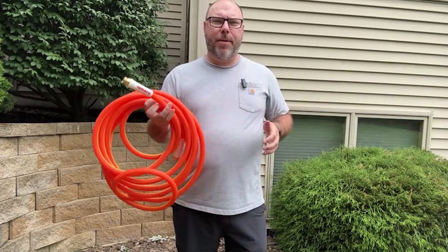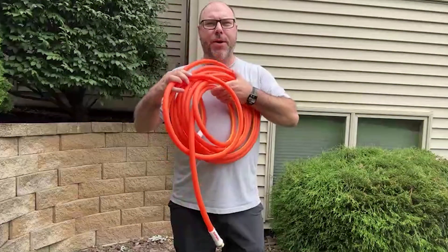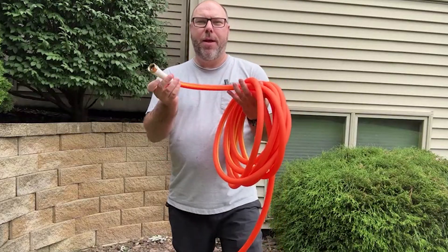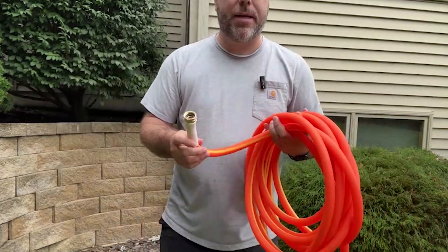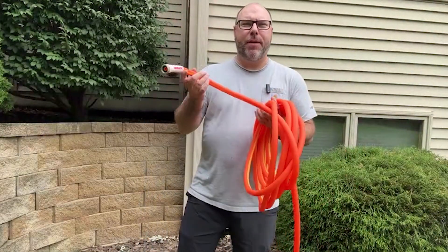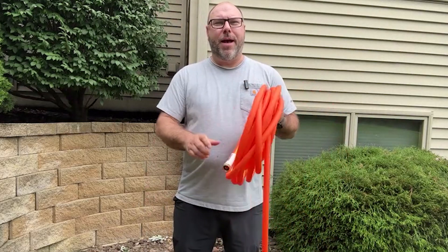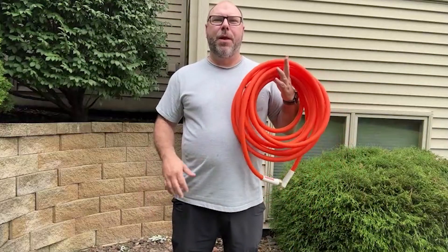It's got all-weather durability, really really lightweight, brass connectors, and it is leak-free. Also, there is no permanent kink memory in this thing — so if it does get kinked, it won't always kink in that same spot. That really makes for an excellent garden hose with just a ton of cool features, and I'm really happy about it.